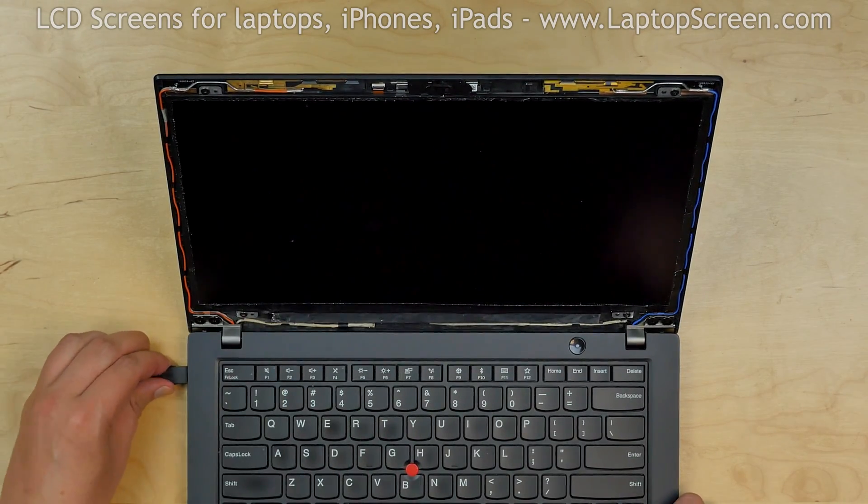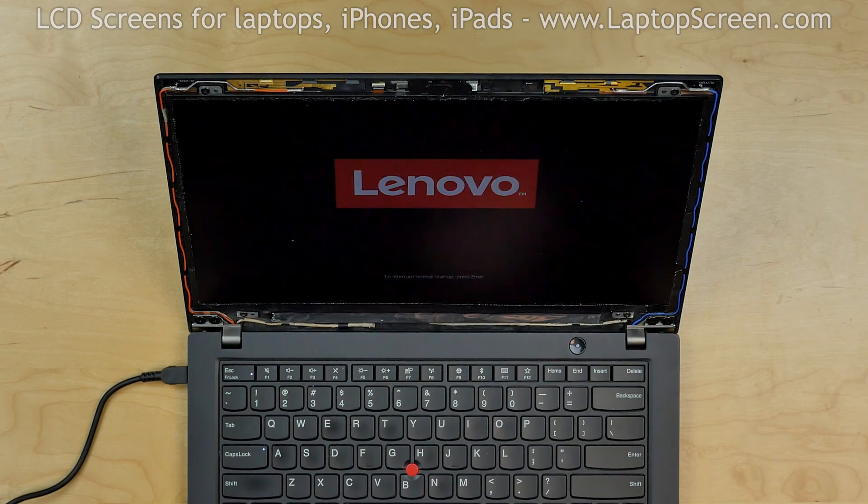Now we can test the screen. Turn the laptop on and if the start-up graphics appear, we can finish the installation process.